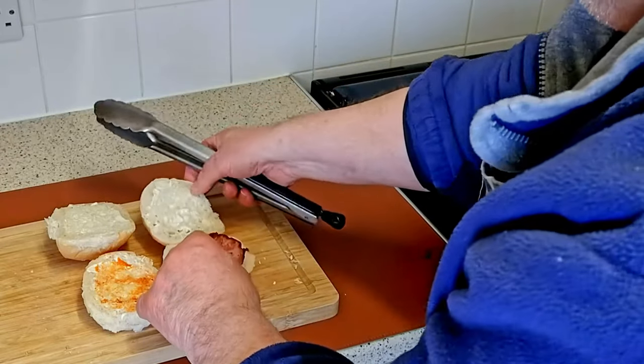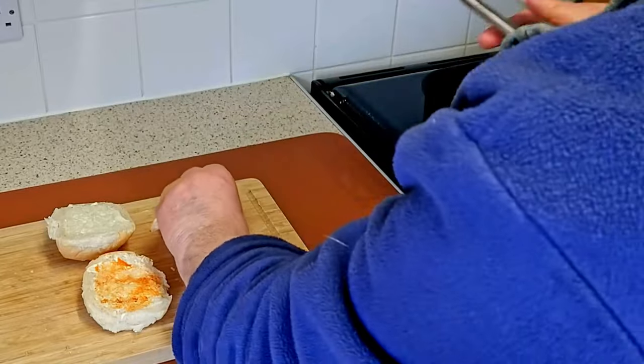Be careful — the bacon will be hot, as will the airfryer basket.